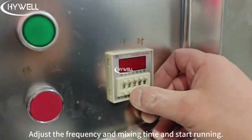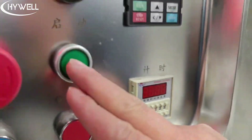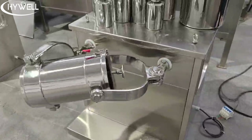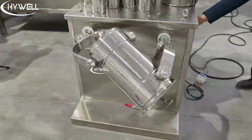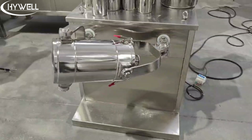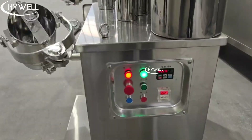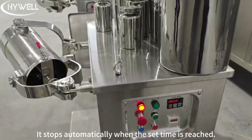Adjust the frequency and mixing time and start running. It stops automatically when the set time is reached.